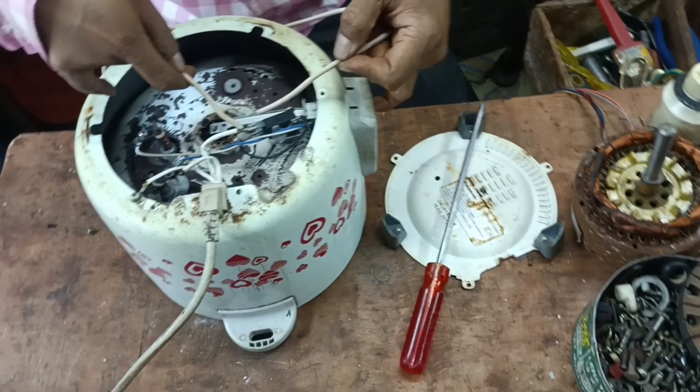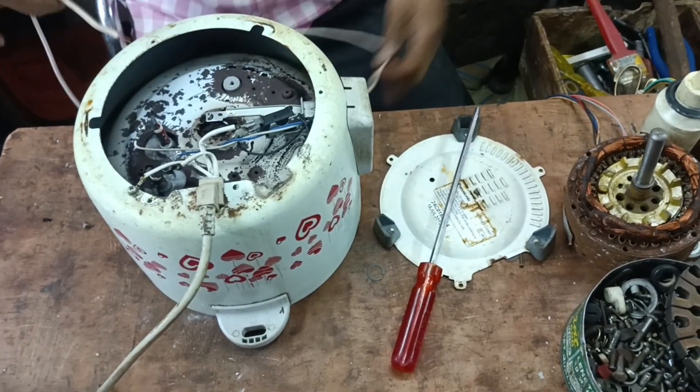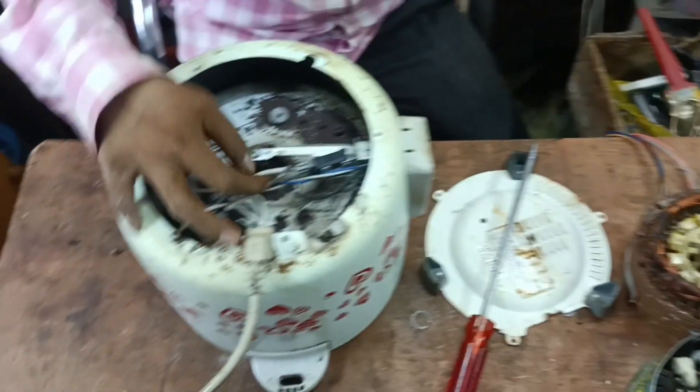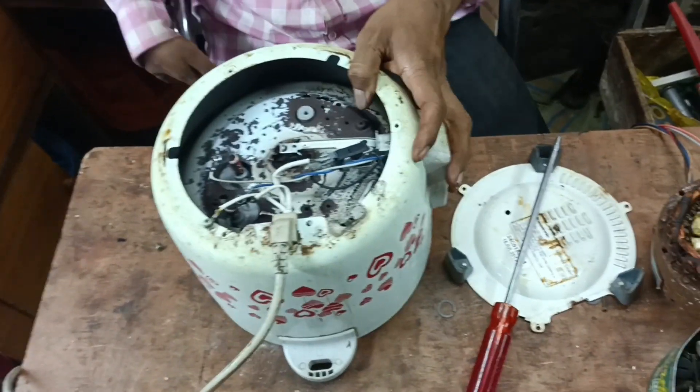I will show you how to change the trip switch.